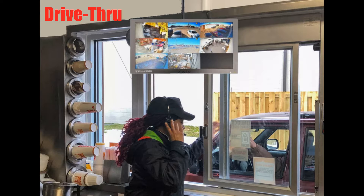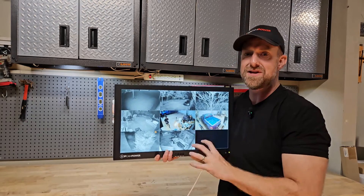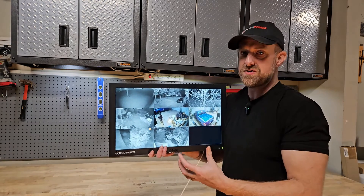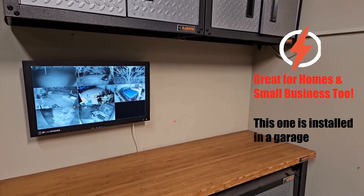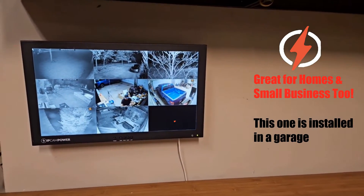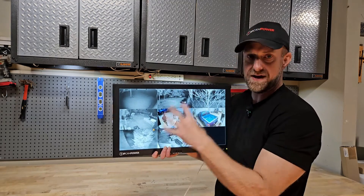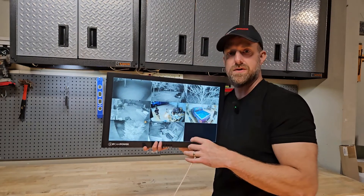But you don't want that monitor to show the same menu screens as the monitor attached to your DVR or NVR. This is a separate monitor — a spot monitor, as they call them. It can also be great for homes or businesses where you just want a monitor in a separate room but can't run an HDMI cable from the DVR or NVR because it's either too far or too difficult. All you've got to do is tap into your network and pull in the IP camera feeds, and you've got a monitor wherever you want it.